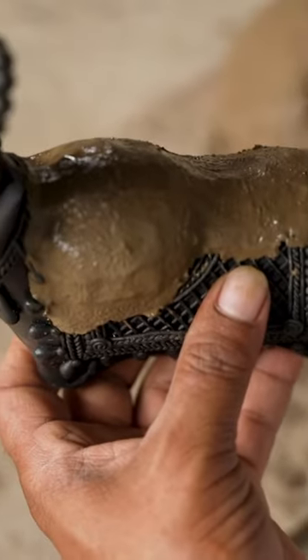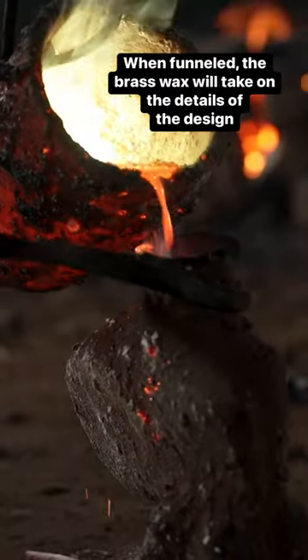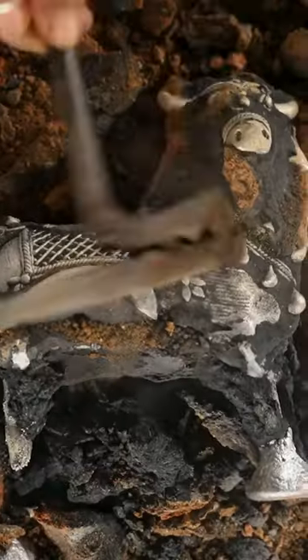He covers the model in another layer of soil, then pours the molten mix into the channel and waits for it to cool down.